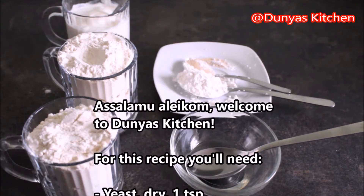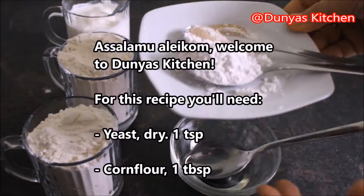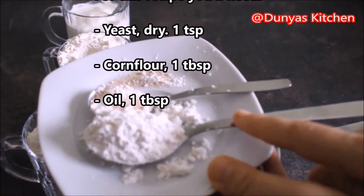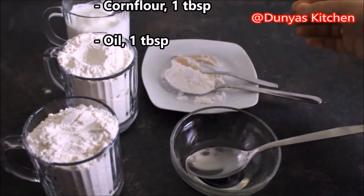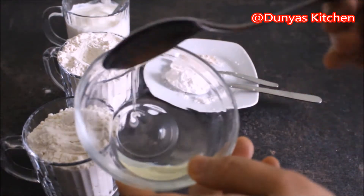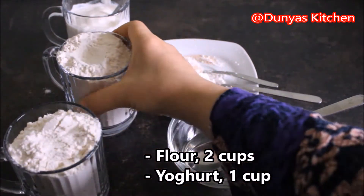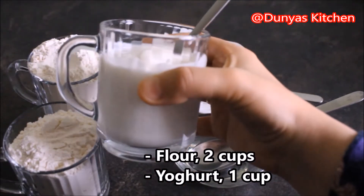Voor dit recept heb je nodig: 1 volle theelepel droge gist, 1 volle eetlepel maizena oftewel cornflour, 1 volle eetlepel olie, 2 theeglazen meel en 1 theeglas yoghurt.